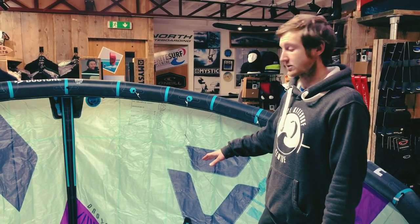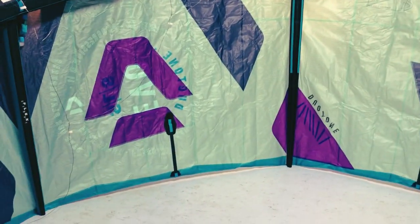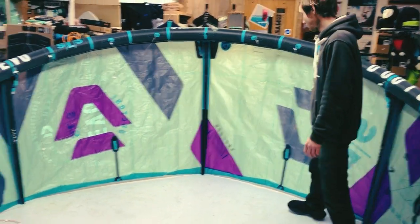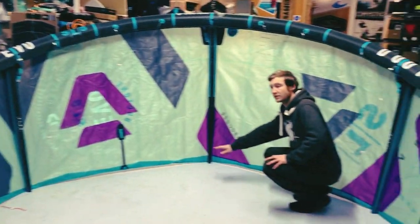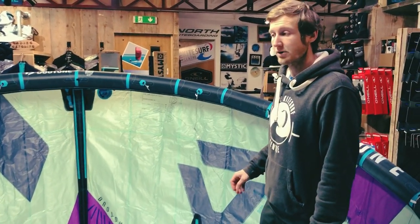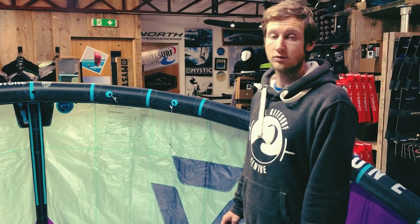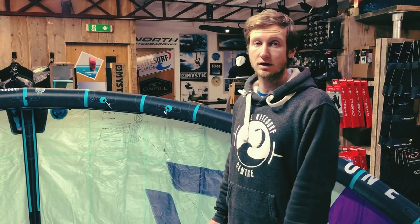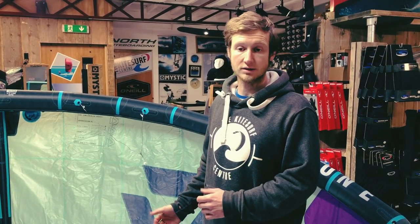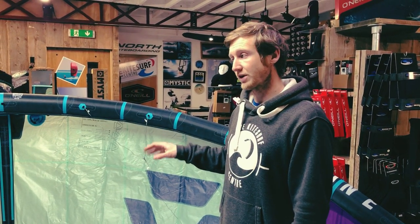The 2022 model has a slightly scalloped trailing edge. As soon as we got the kite out of the bag, we could see that it is a little bit higher aspect than last year's — you can see it on the bottom here, it just cuts in ever so slightly. This will give it better lift, better hang time, and make it a little bit more efficient, so it'll be faster through the sky, which will help with its low end performance and also be better at getting upwind. From our early testing, it hasn't really affected how user-friendly the kite is — higher aspect kites are often more difficult and unstable, but this is still very, very stable.